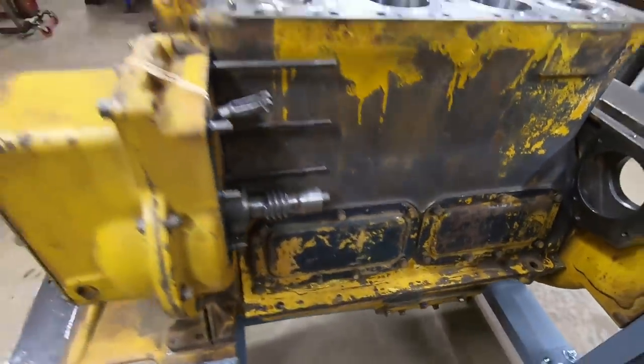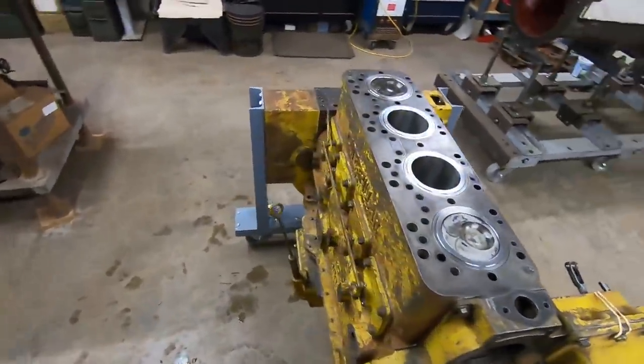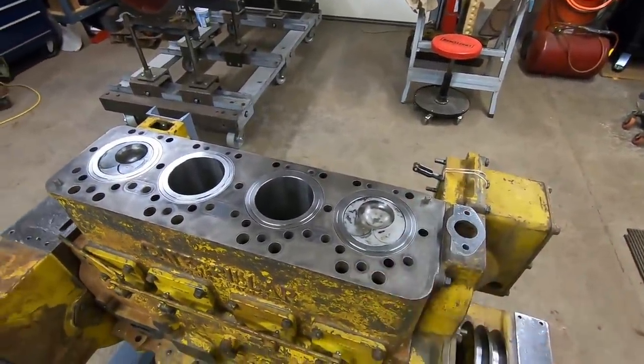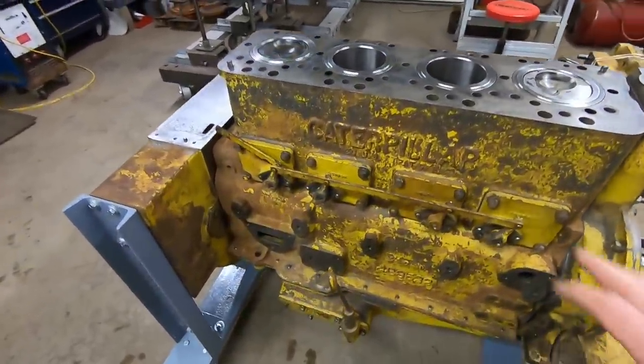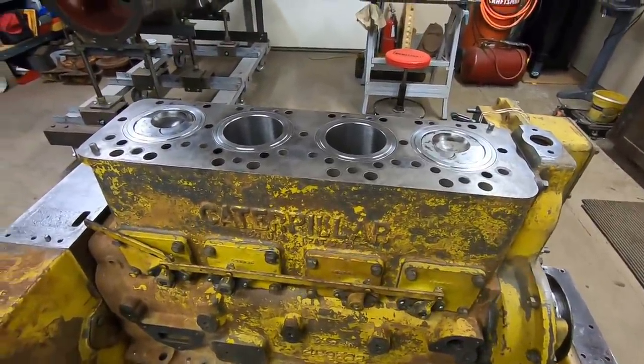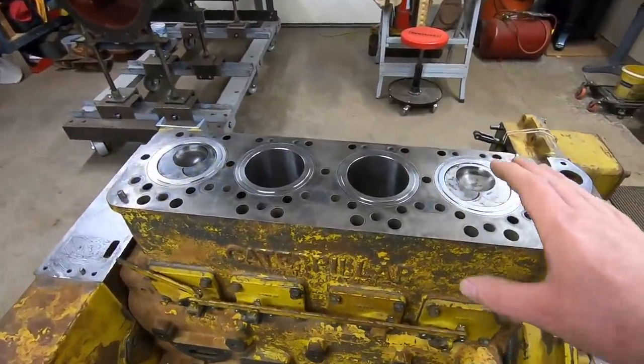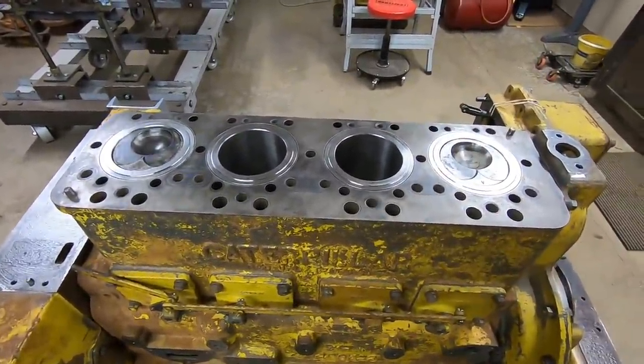That does it for this installment. We got the crankcase sealed up on this side, lifters are in, decompression mechanism is in place and working, and the cylinder head is going to be next. As was the case with 1113's original block, her cylinder head was also destroyed from freezing and frost cracks, so it's going to require fixing up a different cylinder head altogether to go on this engine. I have a couple of potential prospects — it's probably going to be a lot of work, but we'll get into it and I'm not going to stop until I'm happy with it. Thank you for watching. Hope to see you back again.